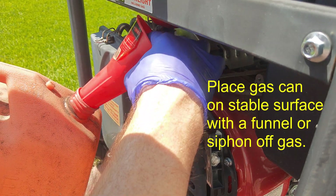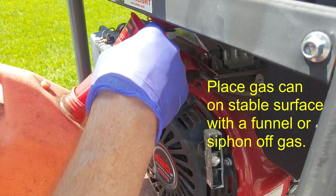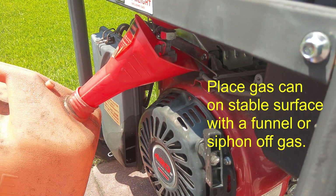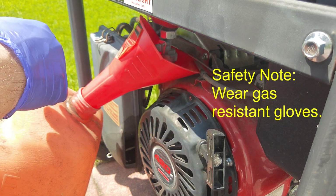I've placed the container underneath and I'm going to switch the fuel valve on. I can see the fuel coming out, so we're going to let that fill up the container. Also good to mention: you might want to put on fuel-resistant gloves.